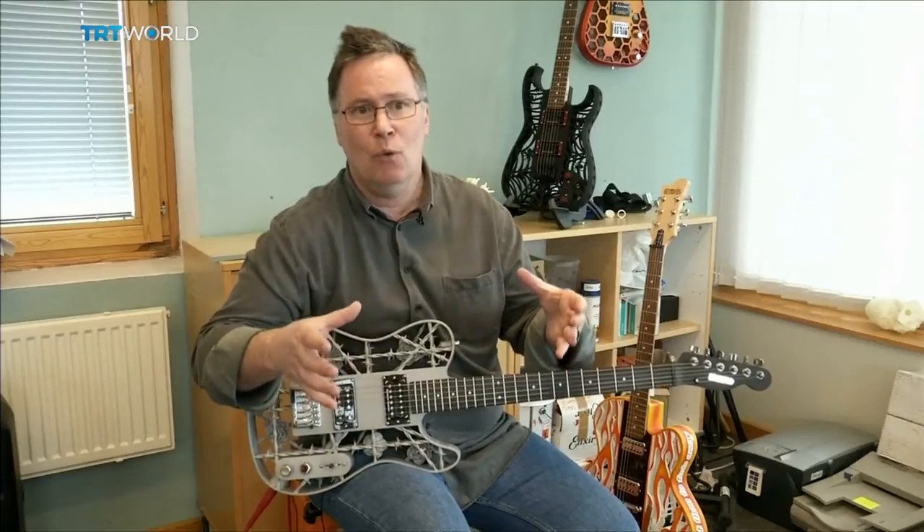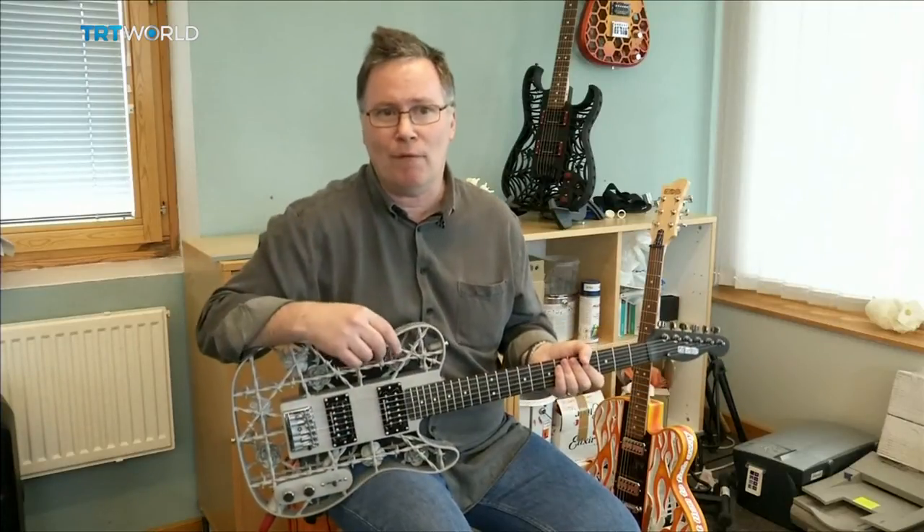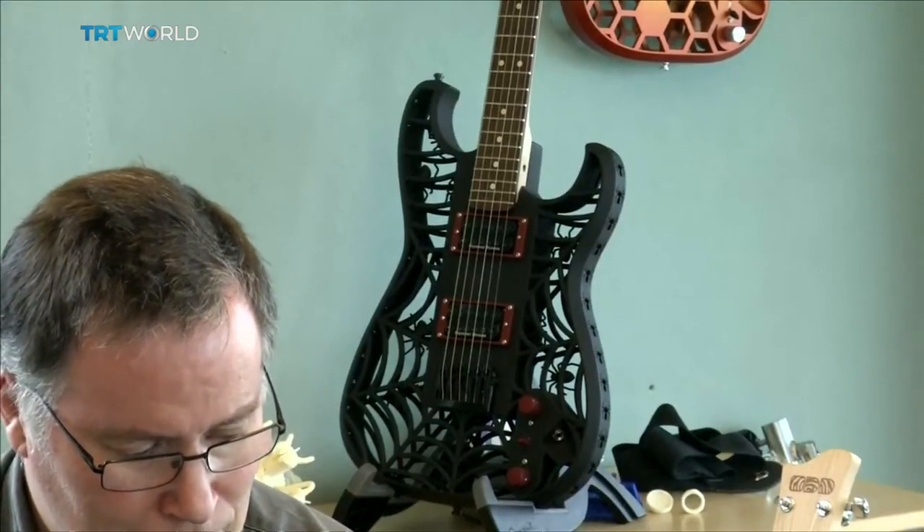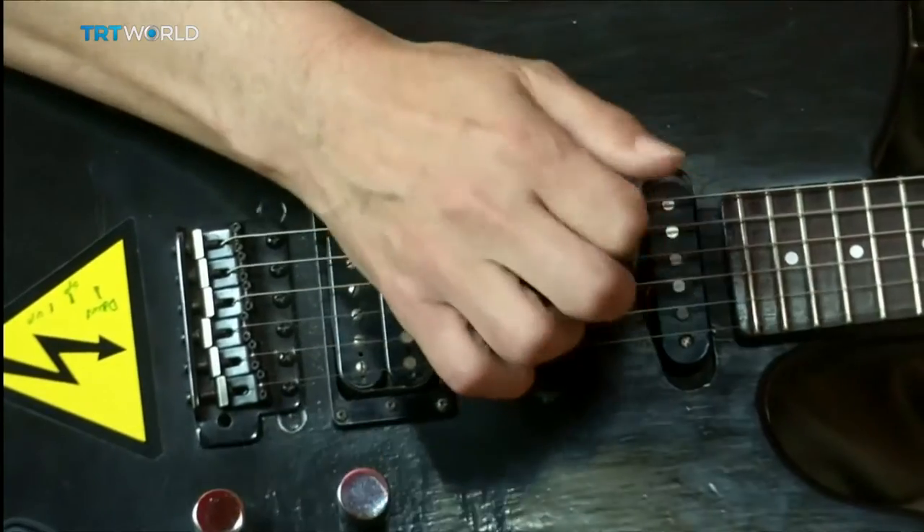So the entire guitar was welded to a steel plate, and then you've got to break all of that off. In other words, an all-time favorite musical instrument used in heavy metal literally meets with metal.